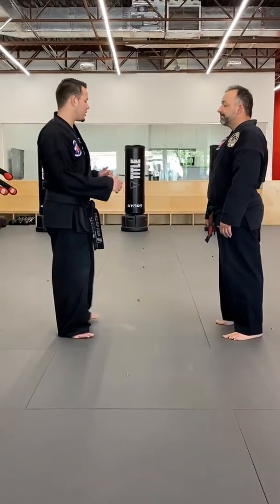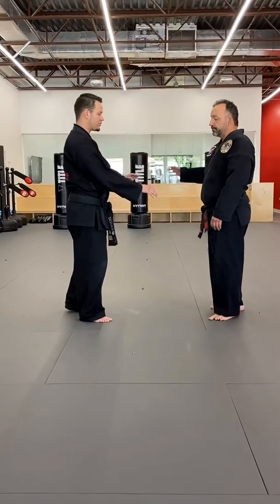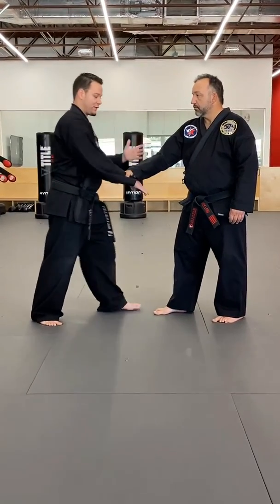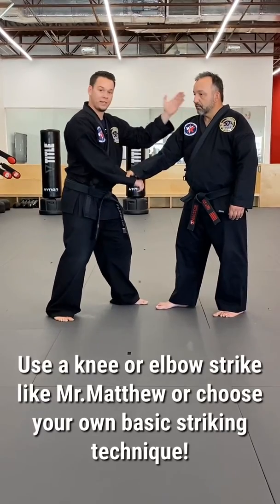To start here, we're going to have the attacker go ahead and do a cross-handed grab on my wrist right here. The first thing that I want to do is loosen that grip up, so I'm going to choose a basic technique. I can choose anything from a knee, an elbow, a basic chop — any one of those.